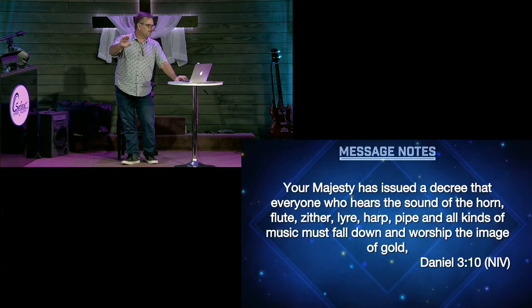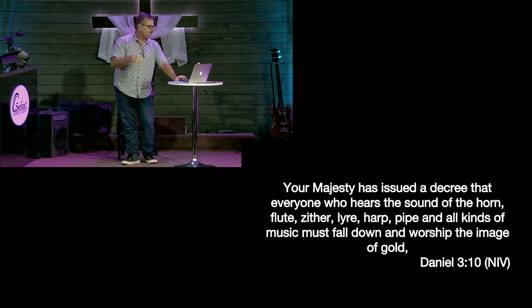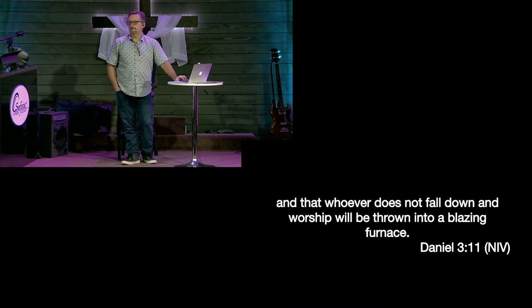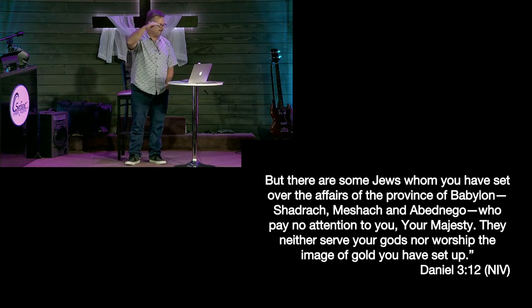'May the King live forever. Your Majesty has issued a decree that everyone who hears the sound of the horn, flute, zither, lyre, harp, pipe, and all kinds of music must fall down and worship the image of gold, and whoever doesn't fall down and worship will be thrown into a blazing furnace.' But there are some Jews who've been set over the affairs of the province of Babylon — that happened in chapter two, when he put Daniel, Shadrach, Mishael, and Abednego over the others. These guys are jealous.